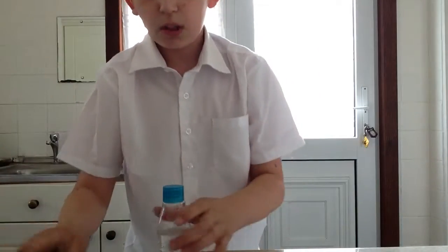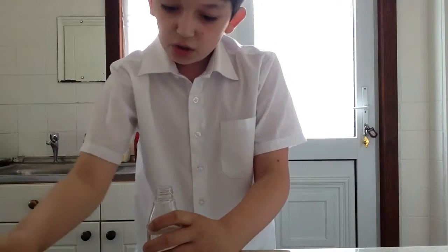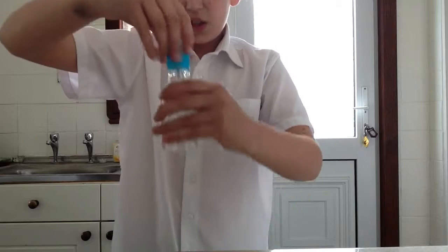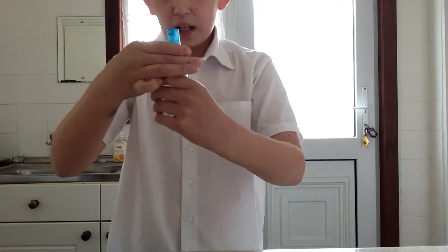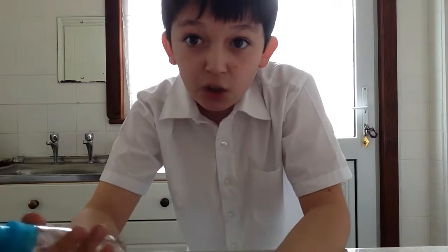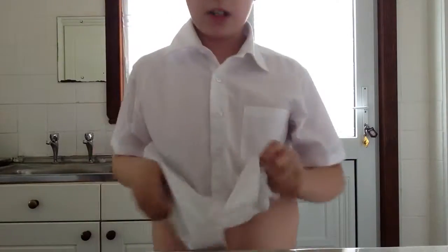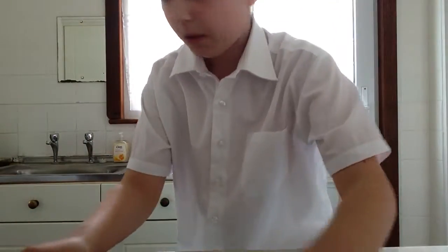Just unscrew it, put this in, screw it back up. I haven't got anyone to test this on — I would test it on my dog but she's not here right now. Joking! I fooled you — you thought I was gonna spray my dog's eye. I'm not really. Just clean the top with my top.